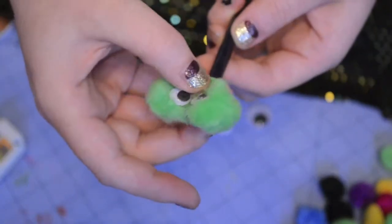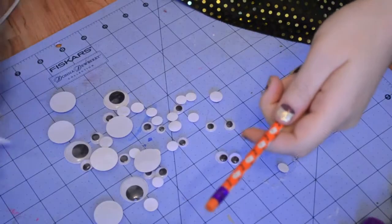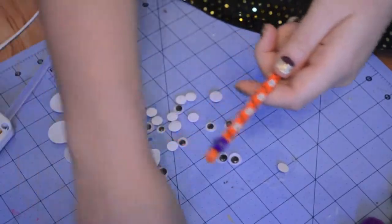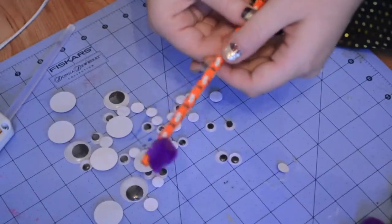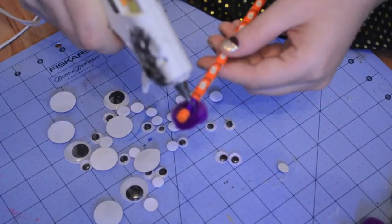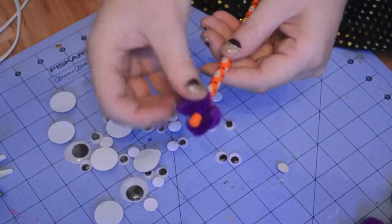How cute is he? So cute! You could also draw little mouths and stuff if you wanted to. If you're not into the monsters, you could totally just glue pom-poms onto the end of your pencil and have a cute little fuzzy pom-pom pencil. I started with one puff ball but then I thought that looked a little strange, so I took more glue and put another puff ball on the other side.